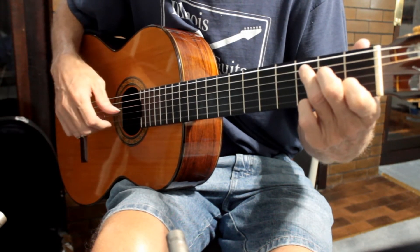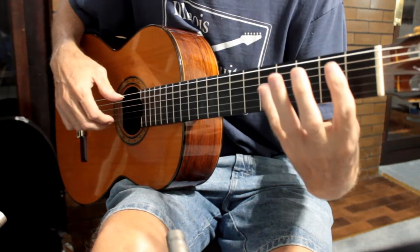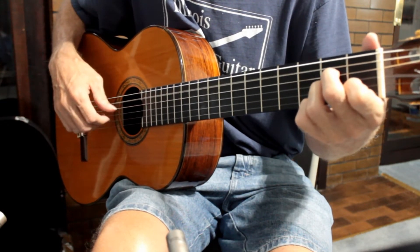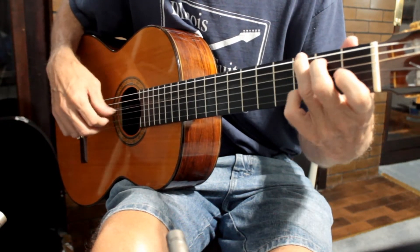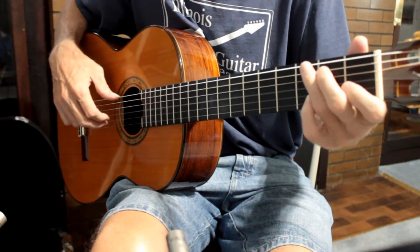There we go again — instead of going straight in, you delay the melody and then go back into the regular chords. You can do it there too, instead of going straight in.